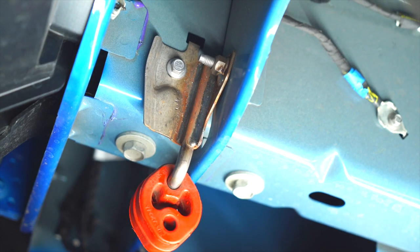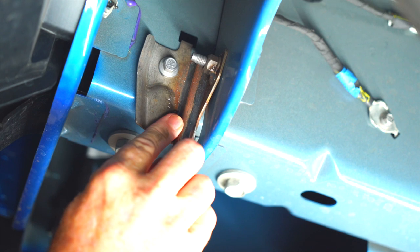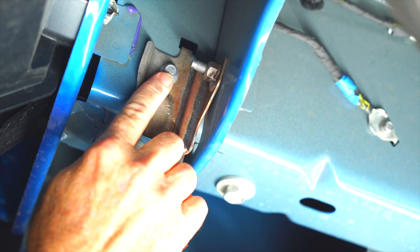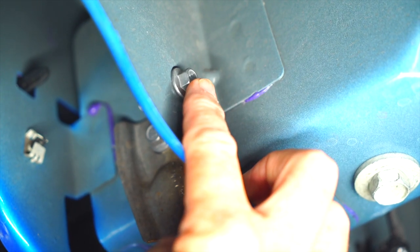In our next step, we're going to remove the exhaust hanger bracket. I'll be using a 10 millimeter socket to remove two bolts — one here and one on the other side.